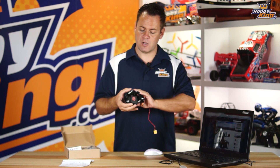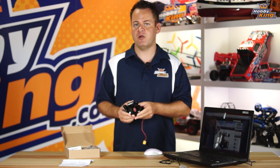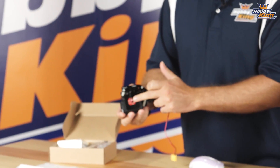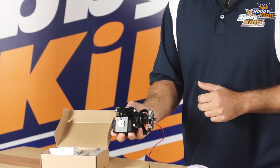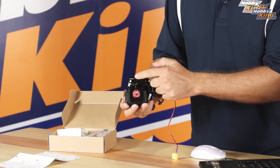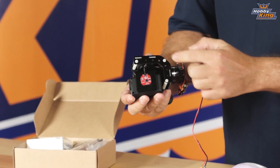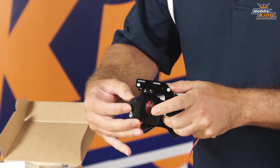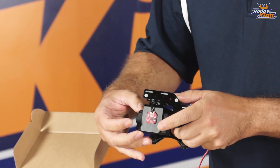I didn't like that, so I've reconfigured it and we're going to be updating the instructions, but just follow this video. The IMU, instead of coming towards the back like the instructions indicate, I want you to send it towards the motor. So the wires are going this direction and it allows the wires to flex right in here with absolutely no problems.